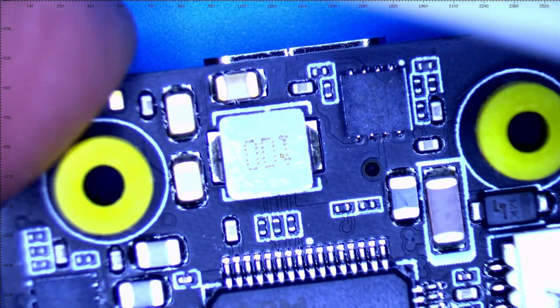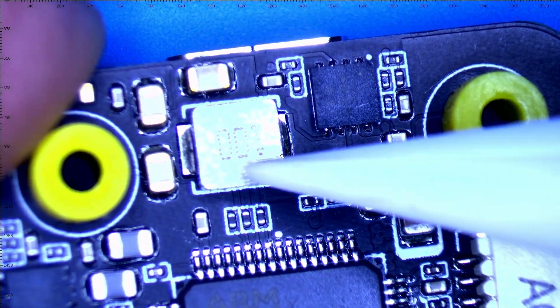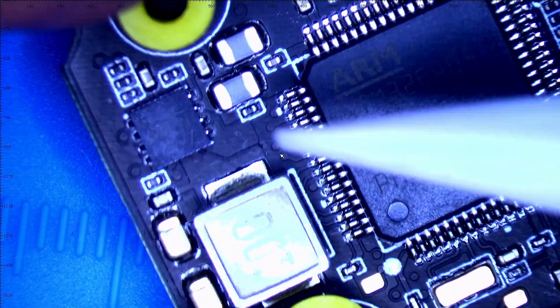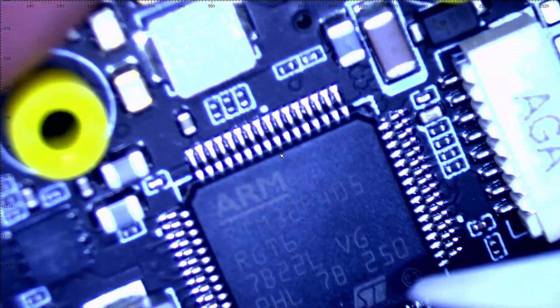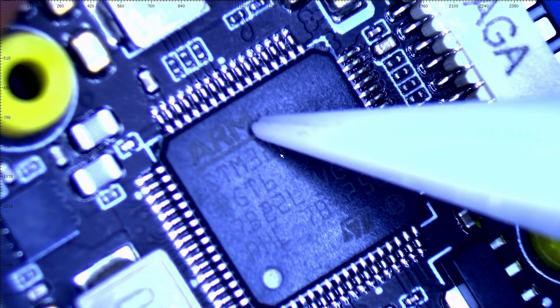We're going to flip it over. You've got a 9-volt buck on board, and right here you've got a 5-volt buck on board. That is a lot to cram on this little tiny board. There's our beautiful F405 STM32 chip, and it is ARM brand, which I do like to see.